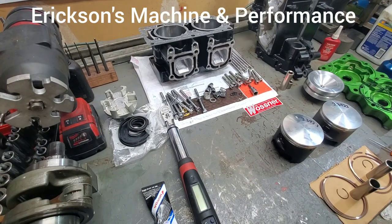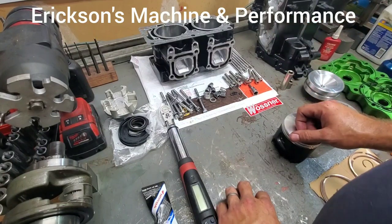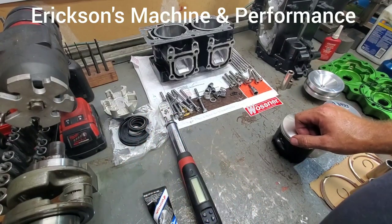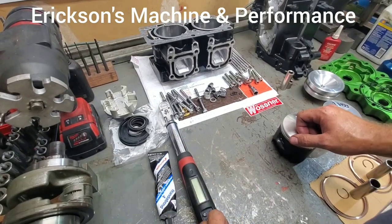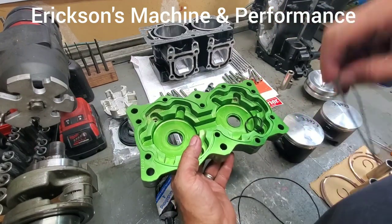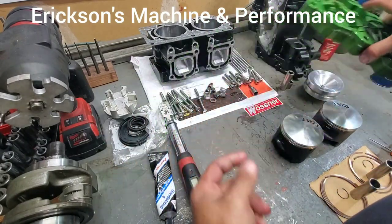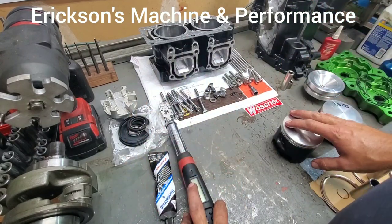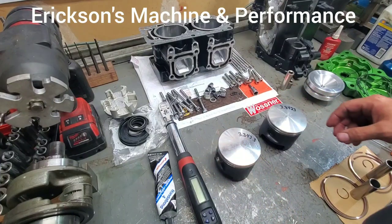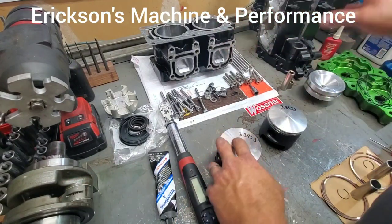Hey guys, it's Mark from Ericsson Machine and Performance. I'm going to show you how to assemble a Yamaha 701 — this happens to be a big bore. I'll go through everything: how to put the seals in correctly, how to torque everything down with a torque wrench, how to glue the cases without putting too much case sealant. Also, I've seen a lot of people posting questions on how to set the o-rings properly in an ADA head where the o-ring ends up looking significantly longer than it needs to be. We're using Wossner pistons — 85 millimeter pistons, stock stroke crank, big bore sleeves, and the motor is fully ported.